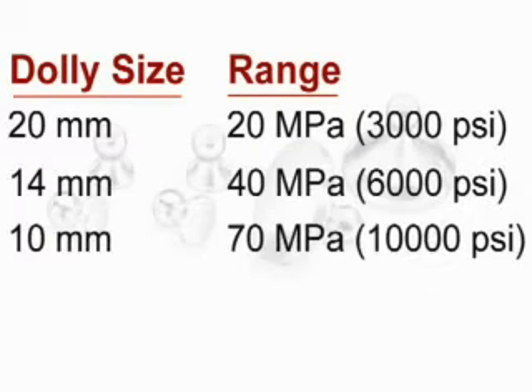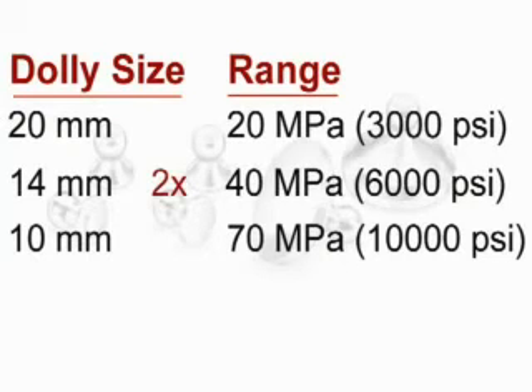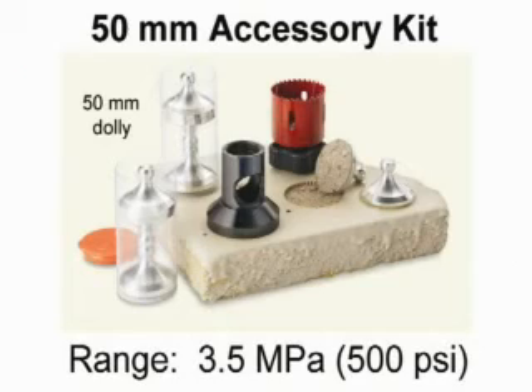Optional 14 or 10 mm dollies increase the range of the PosiTest AT by two and four times respectively. An optional 50 mm kit is available for low bond strength coating applications and for testing on masonry substrates such as concrete.